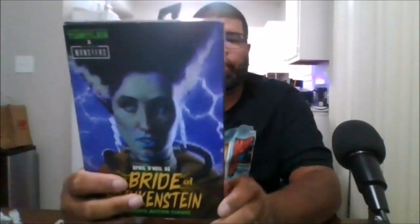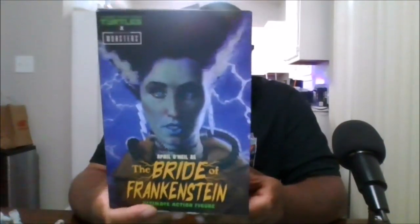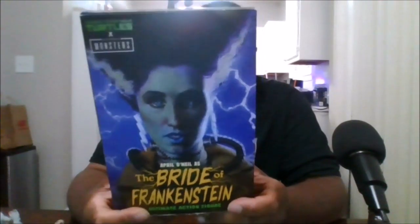Hello, this is MKFan49 with another review. Today we'll be reviewing the TMNT crossover of the Universal Monsters: April O'Neil as the Bride of Frankenstein.